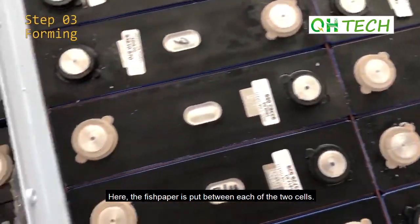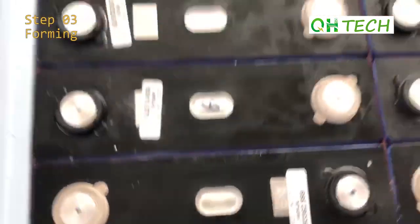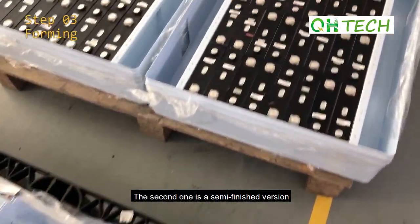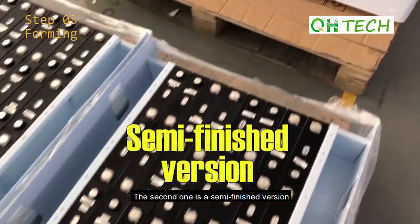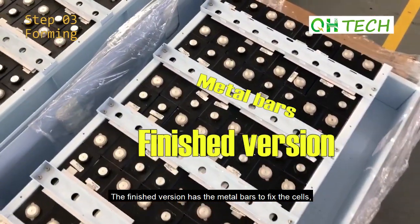Here, fish paper is placed between each pair of cells. The second one shown is a semi-finished version, and the finished version has metal bars to fix the cells in place.